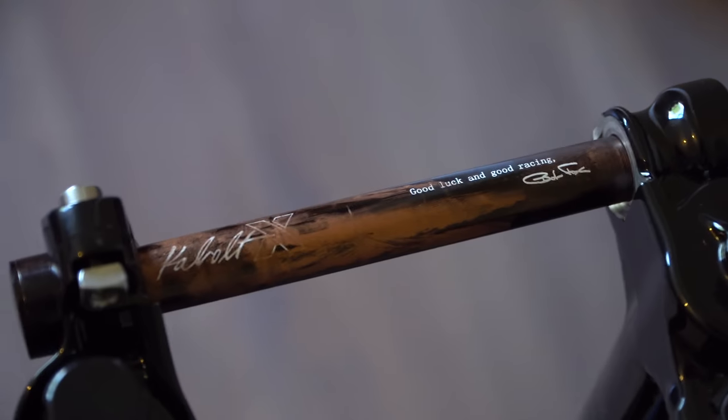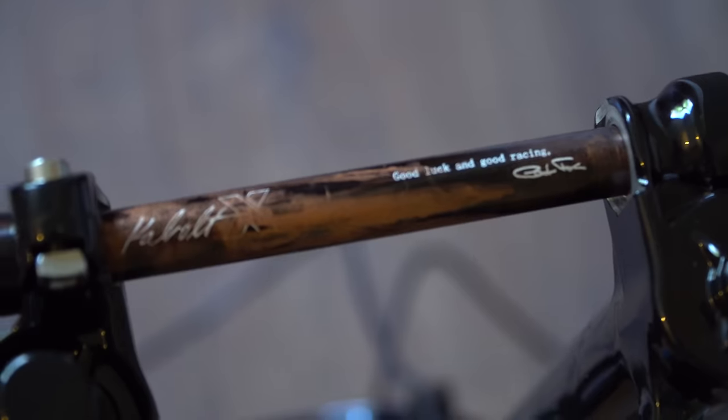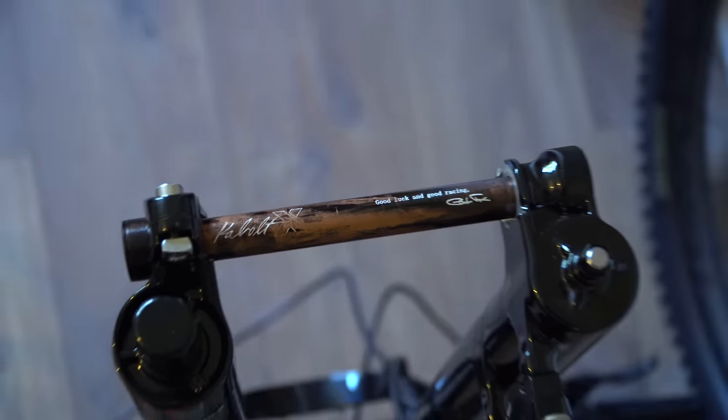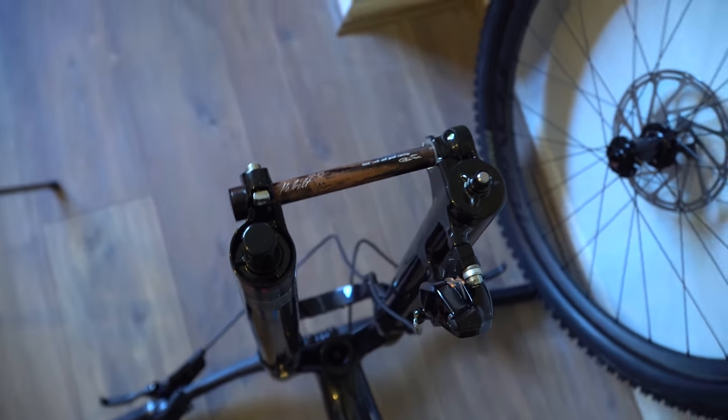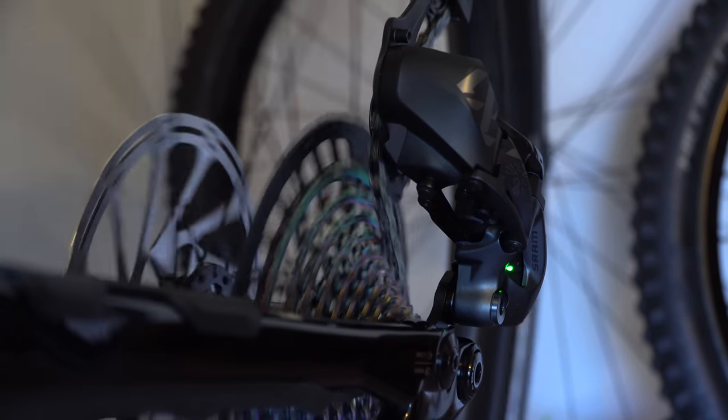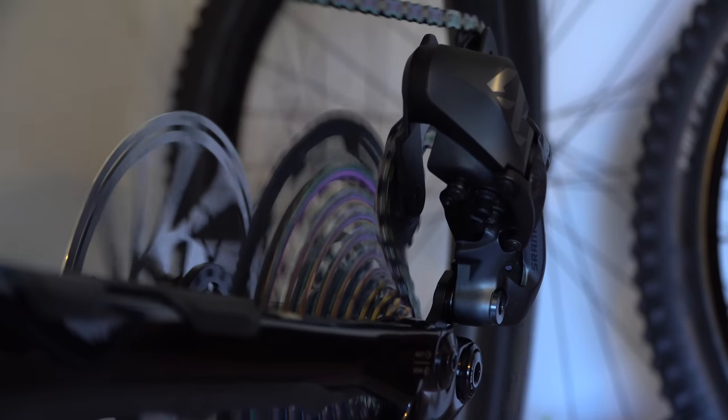These are the little things you get on a £9,000 bike — can you read that? It says 'good luck and good racing.' I don't know who that's signed by but I'm sure someone will let me know in the comments. My mind has just been blown — I've just used this SRAM AXS gearing for the first time and it makes little mouse squeaking noises when it shifts. It's crazy — too funny.